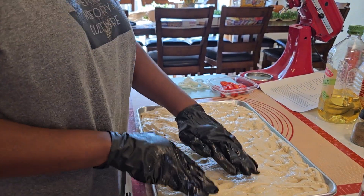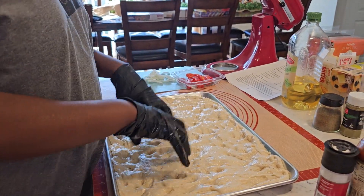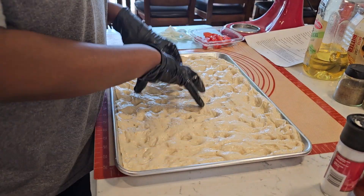Okay, when I say dimples, you're like this — dimples, not dimples. There you go, that's focaccia. Dimples.